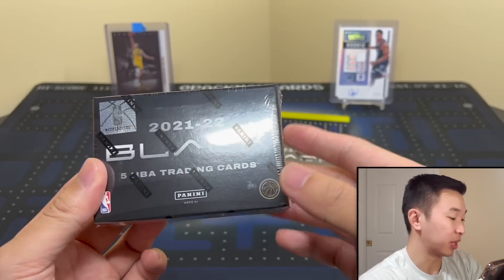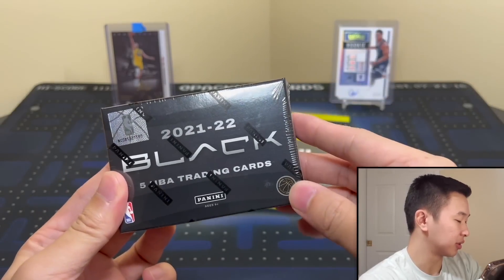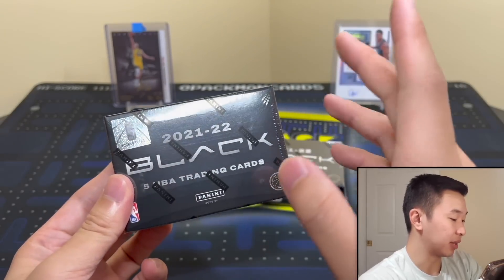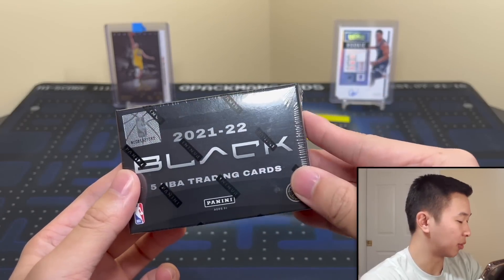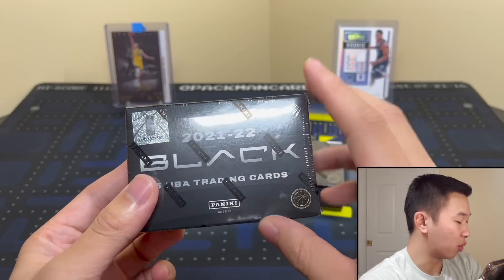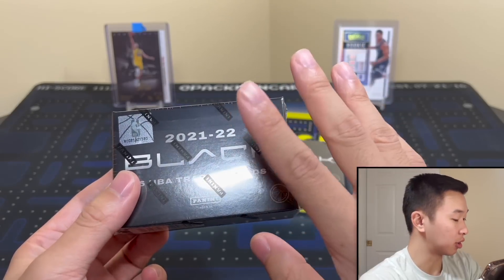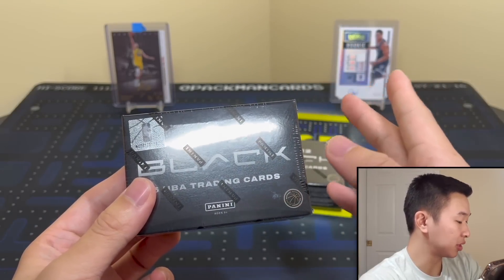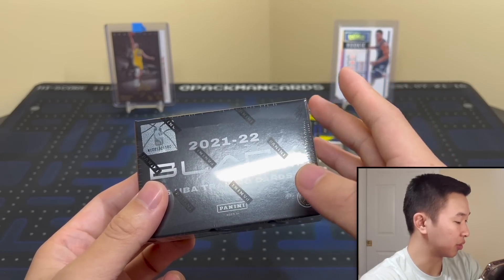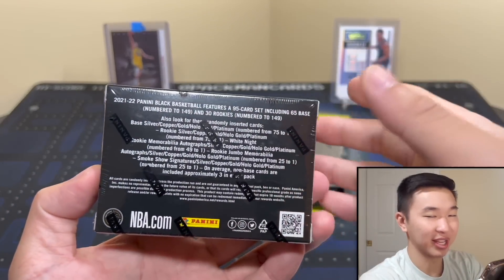The resale price you'll pay for this is in the low to mid $400 range — definitely a pricier one. This is an online exclusive, only sold on Panini's site, and now it's sold out there, so just secondary sellers and the resale market. The boxes come with five total cards in every single one, just one pack. You have one autograph, two base parallels, and two base cards. All cards are numbered — base is to 149, silver is to 75, there's copper to 249, gold to 25, hollow gold to 5, and platinum one-of-ones.